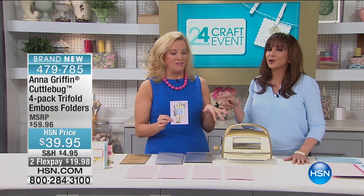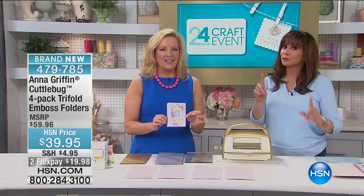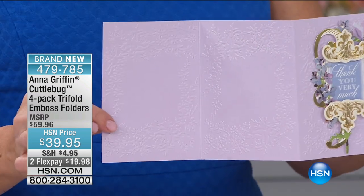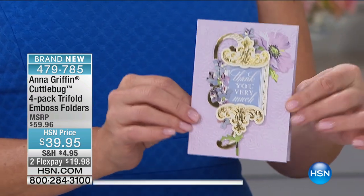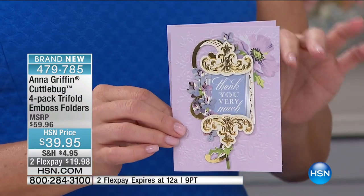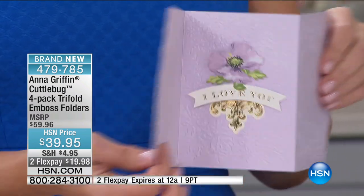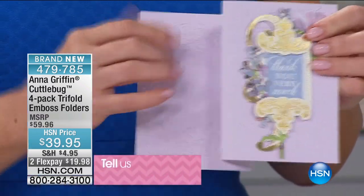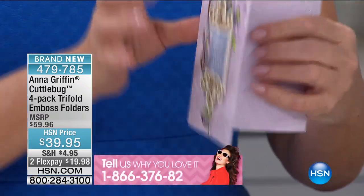So what's a tri-fold? It's like a gatefold — no, tri-fold. It's a Z-fold. What's happening is it's an A2 card that you finish and can fold either way. You can fold it like a Z, or you can fold it the other way like a book.